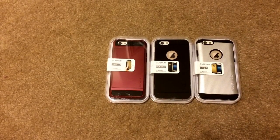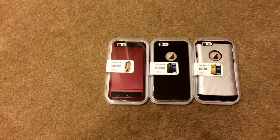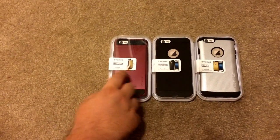Hi everybody, this is Chris Roshnan, 24K on Twitter, and today we're unboxing Varus cases for the iPhone 6. They have the Damda, Iron Shield, and Thor models. And we'll start with the Damda first.